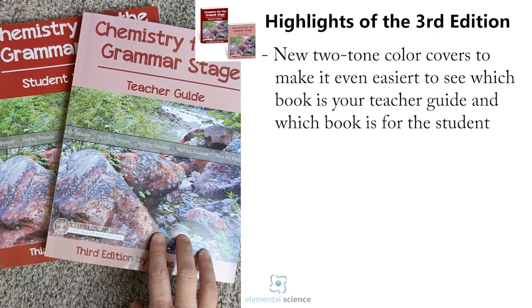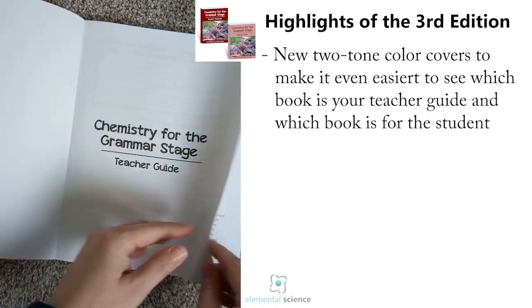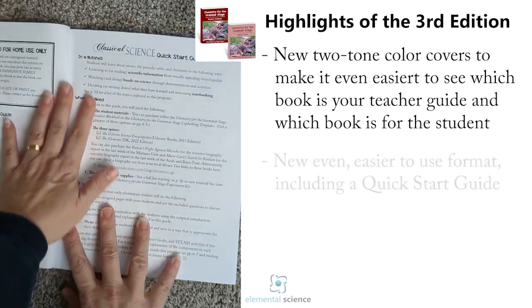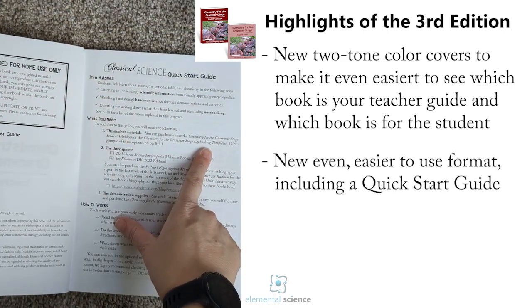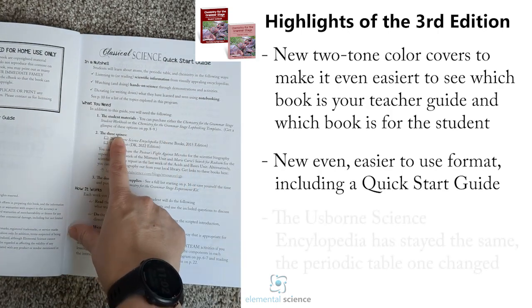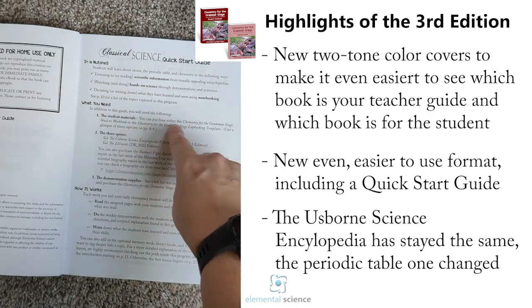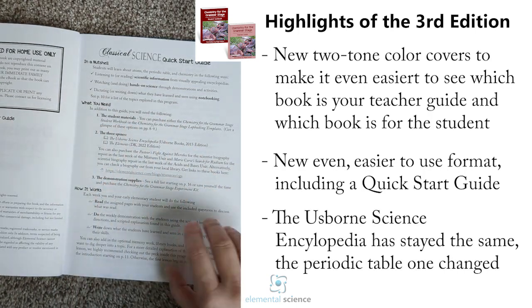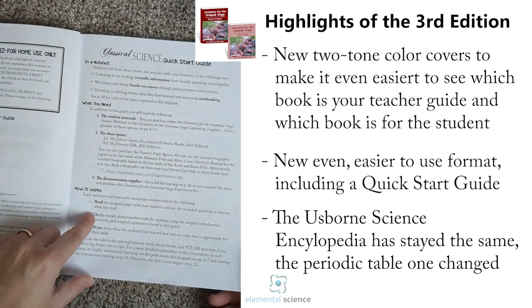Let's dig into the teacher's guide first. It will start off and tell you what the program contains in a nutshell — what you'll be doing each week, what you need. You need either the student workbook or the lab booking templates, and then you need the two spines that go with it: the Osborne Science Encyclopedia and the DK Elements. Demonstration supplies are listed later with a resource page.